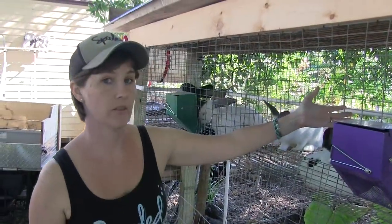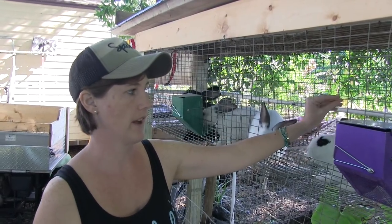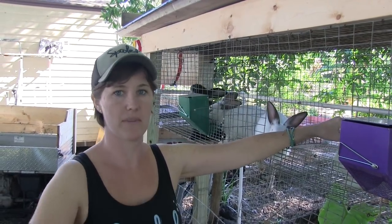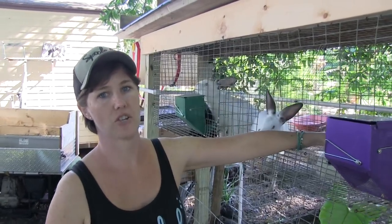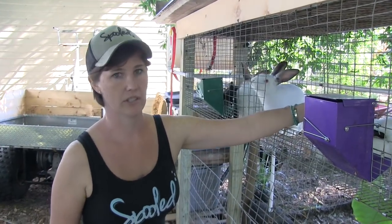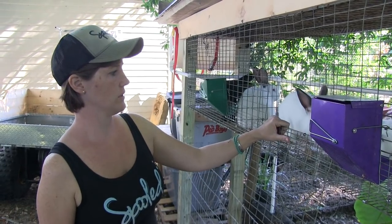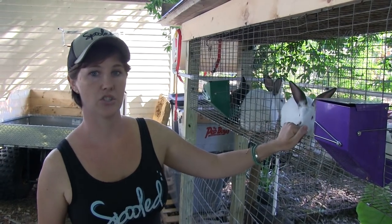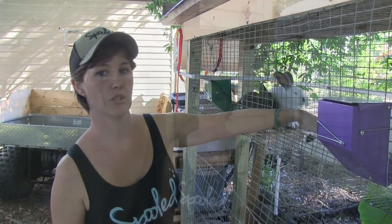We pulled all of the feed and water for these guys yesterday. Some people do, some people don't. We found that we like to keep them as clean as possible when we're processing, so this just ensures that there's no feces in their tracts or any urine that you're going to pop into and contaminate your meat. It just works for us. So we're going to go ahead and show you our process of how we do it.